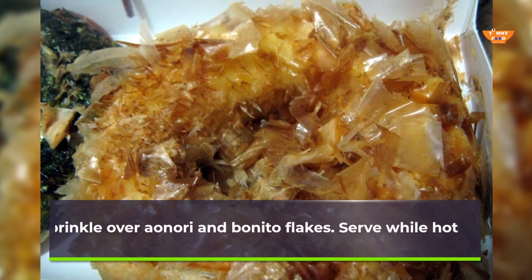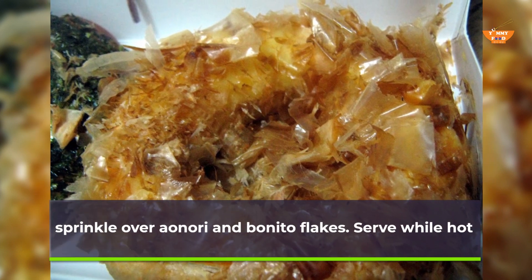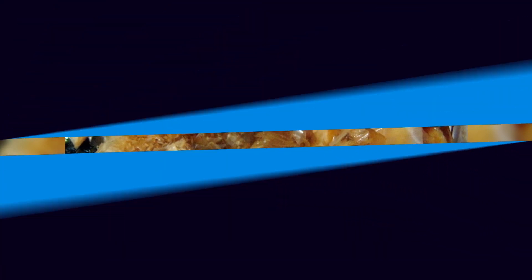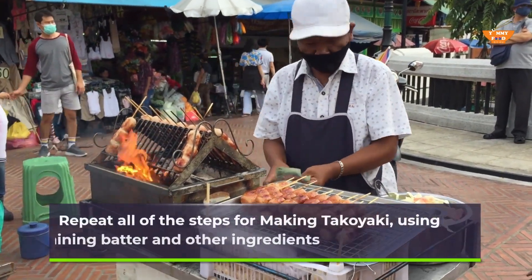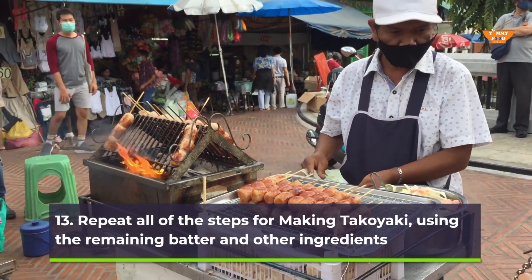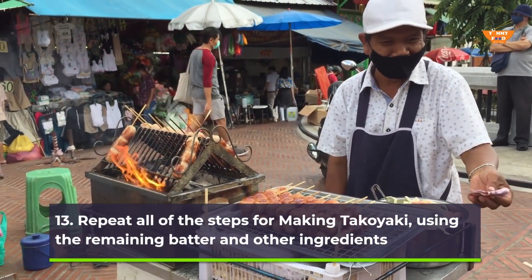Sprinkle over nori and bonito flakes, and serve while hot. Repeat all of the steps for making takoyaki using the remaining batter and other ingredients.